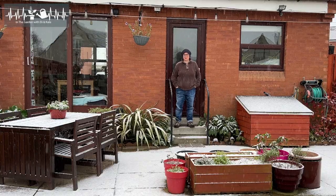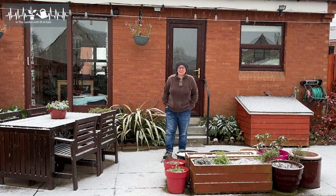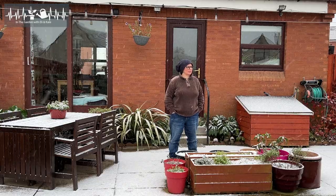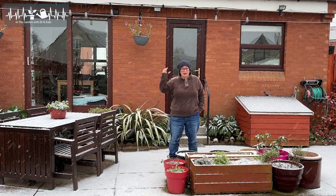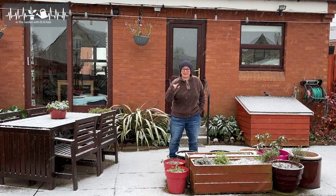You know how I'm constantly telling you guys it never snows here? Well it would seem the weather has turned. So I guess now we're proper getting winter weather. Good job I've already been thinking about how I deal with really cold winter temperatures in my garden and protect my plants.